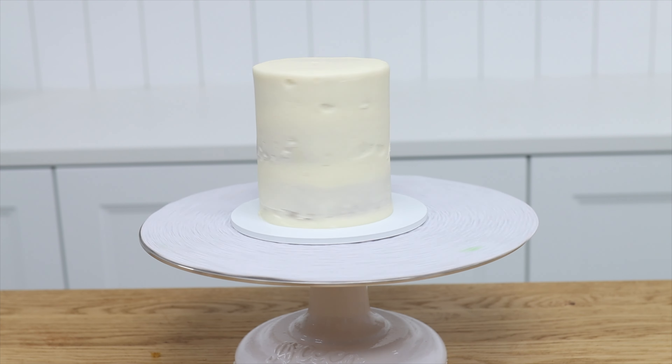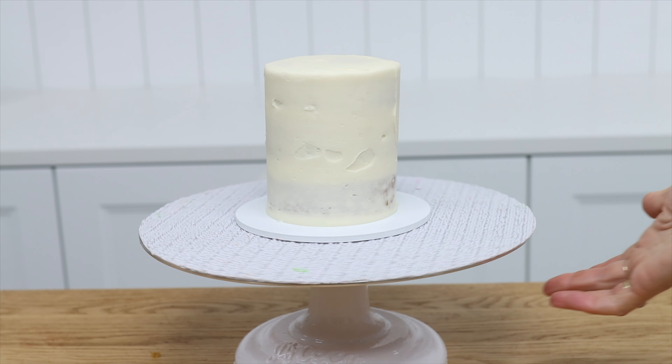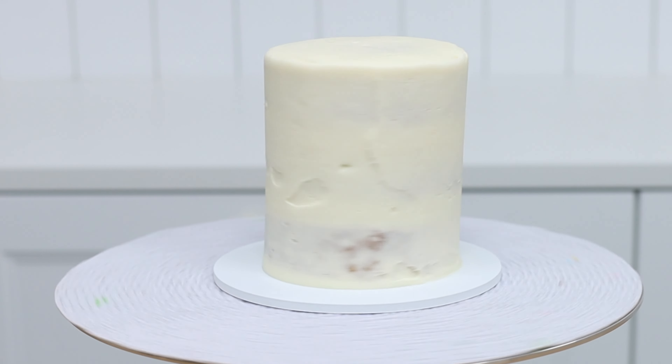What happens if you do end up with a leaning cake? Don't throw it away — here's how to fix it. After you smooth the crumb coat, spin the cake on a turntable and you'll notice if it's leaning because it will look like it's wobbling as it spins.